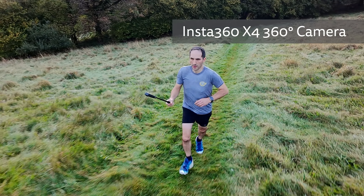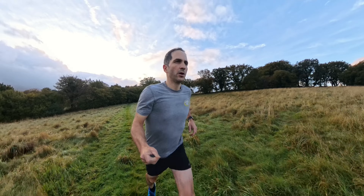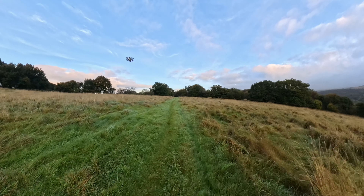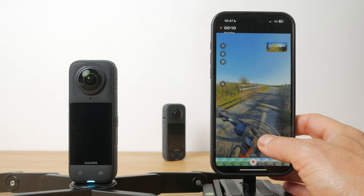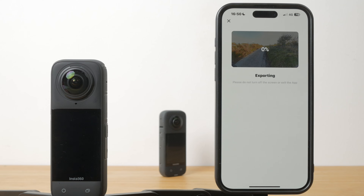The X4 is Insta360's 4th generation dedicated 360 degree action camera. These cameras capture everything around you in a 360 degree sphere. You then use Insta360's free software to reframe your clips however you see fit. This reframed clip is in a standard format that can be easily viewed and shared.